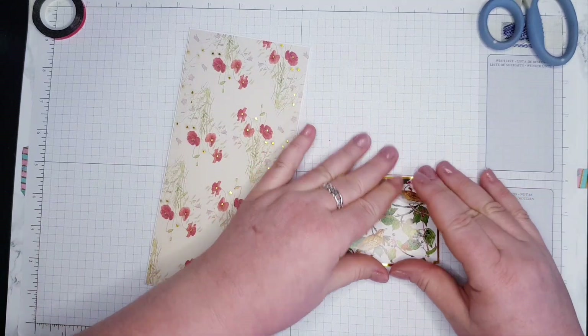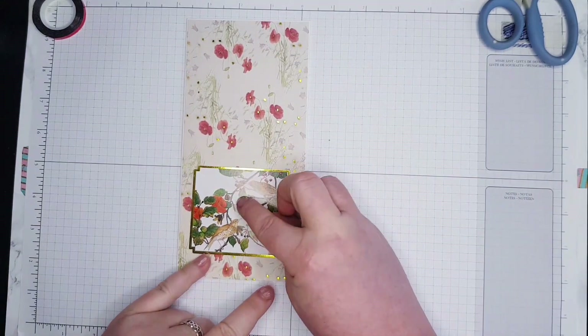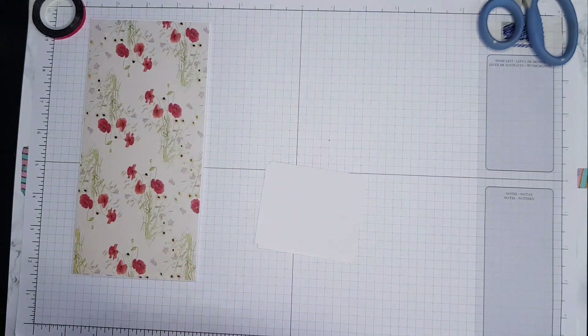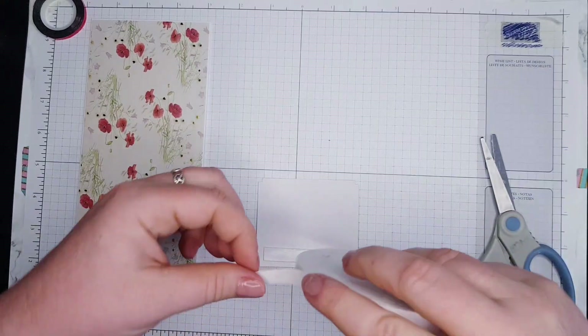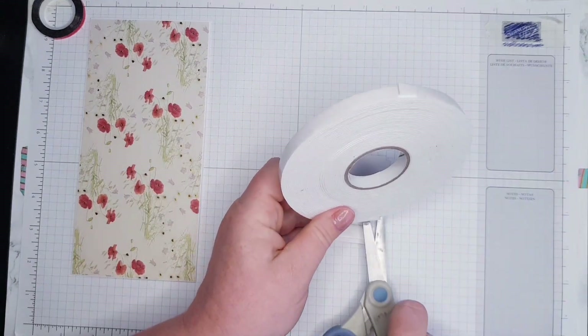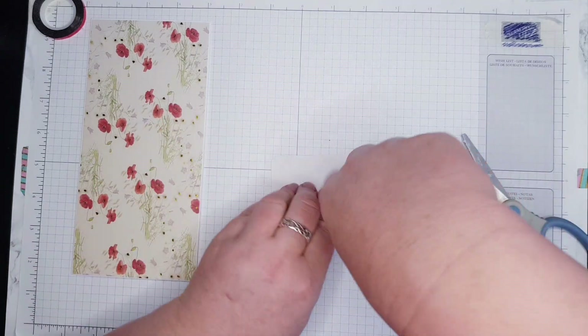Don't throw away these scraps — I'll show you in a different video this year how I use my box of scraps. For the decorations I'm going to use this, and I've got my 3D tape that I love to use. I'd like to pop it so my decoration is not flat — I don't like it flat.